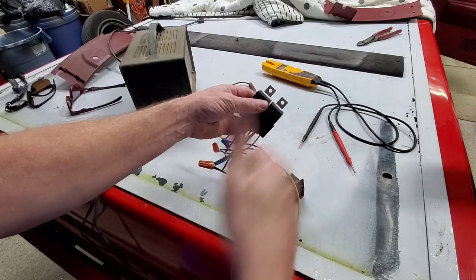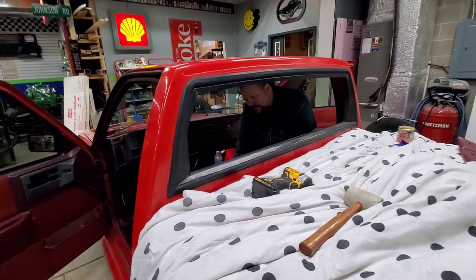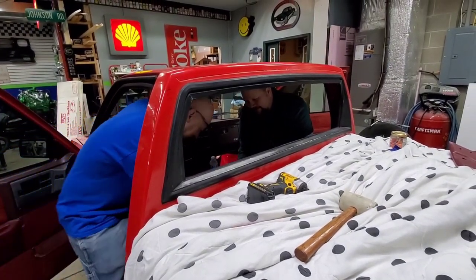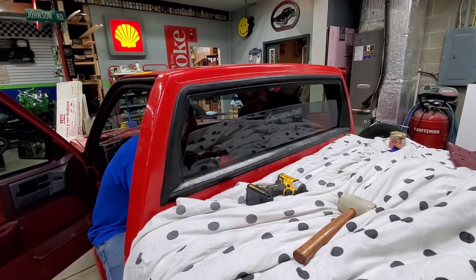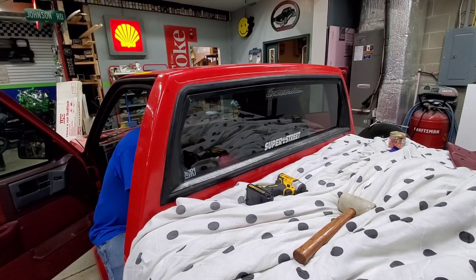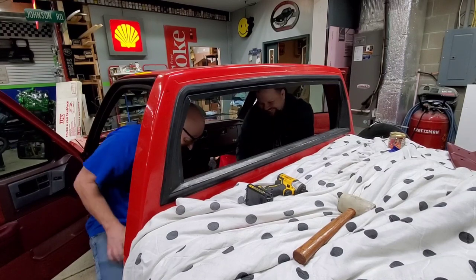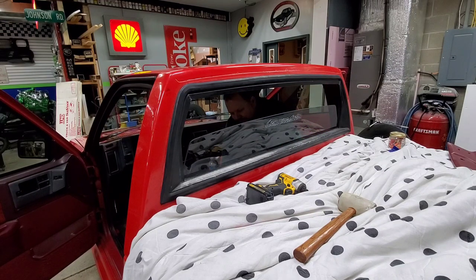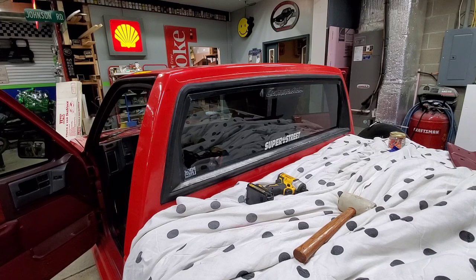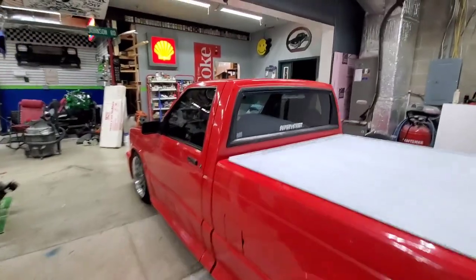So we're going to put this in and test it. Here goes nothing. Oh, that went down! Nice — that's perfect. You got to do it again, Jeff. Green is up — that makes sense. And orange is down. That works great. You just have to watch it so you don't push it too far and break it. Good game — booyah! So we got her all in.